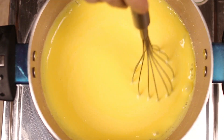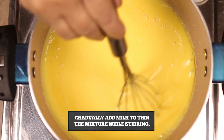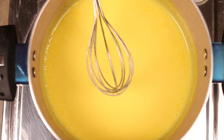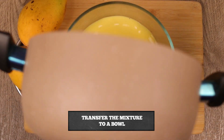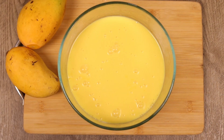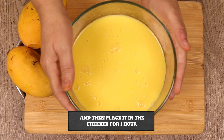Once the custard mixture is thick, we transfer the mixture to a bowl. Now the mixture is ready. We need to let it rest at room temperature and then leave it in the refrigerator for 1 hour.